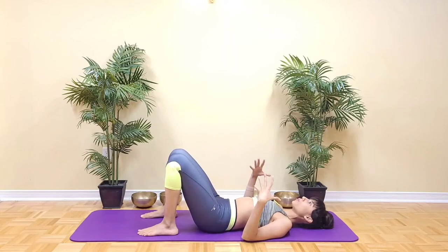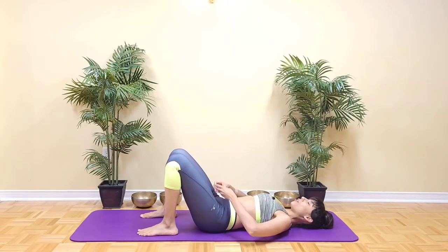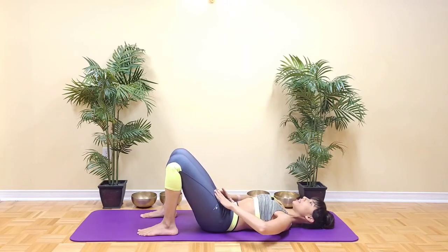Inhale to broaden through the collarbones and expand through the ribcage. And on the exhale, think of a cup of tea on the pubic bone that you want to spill over the belly as you tilt the pelvis and engage the lower abdominals.